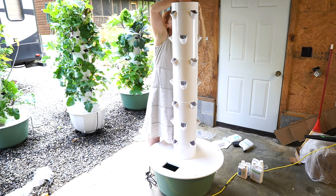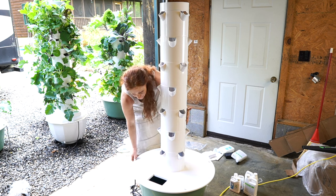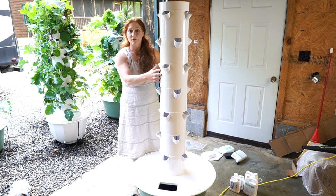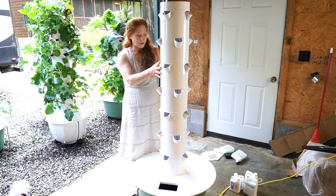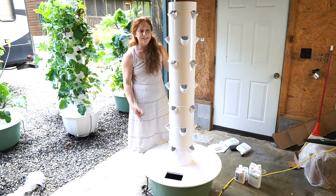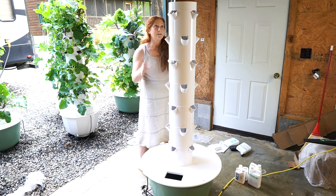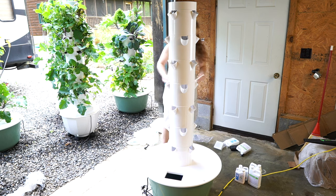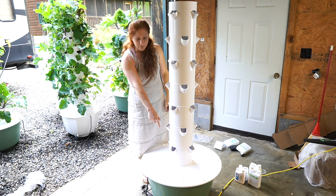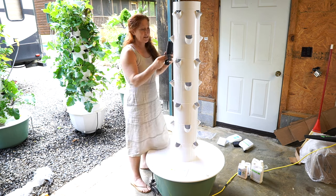It's nice and stable. You can push a screw down at the base to further stabilize it. Can these handle wind? Yes — because there's a lot of water in the tank, it would take an enormous amount of wind to push it over. You can secure the top to the base if you want, but I've never had a wind problem here. So the tower is done being built — I just need to put my net pots in, carry it outside, and add water and nutrients.